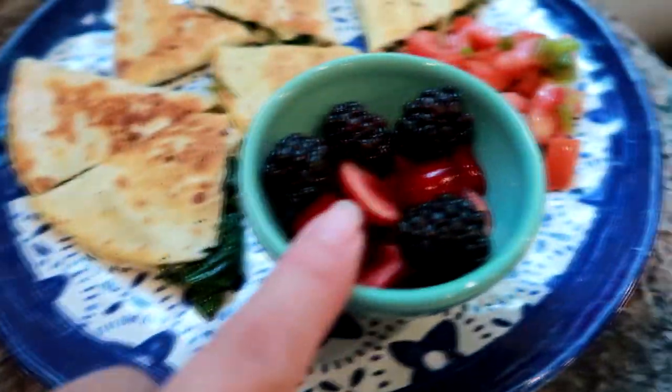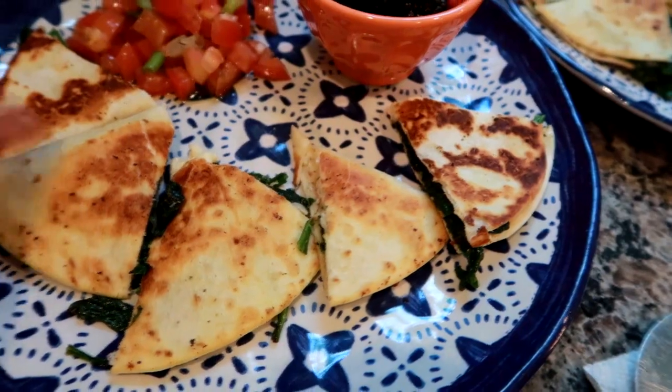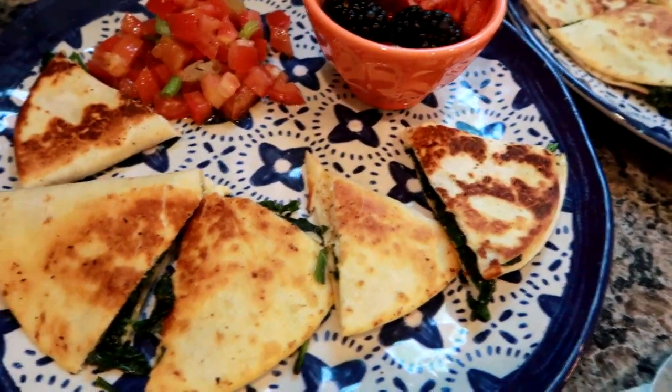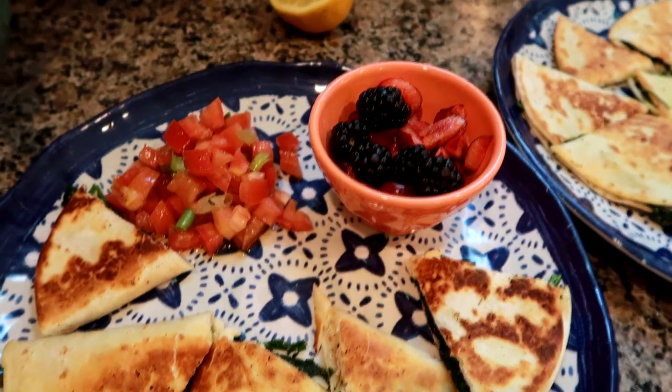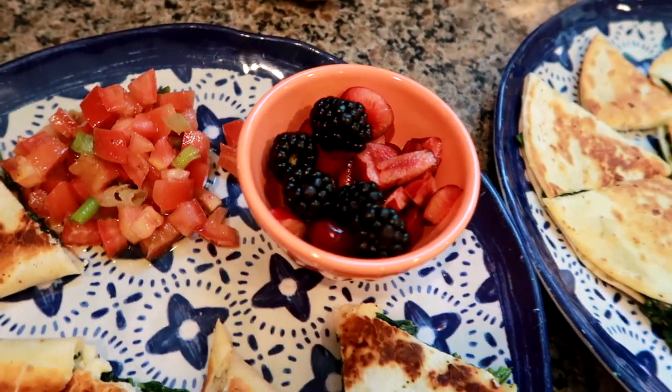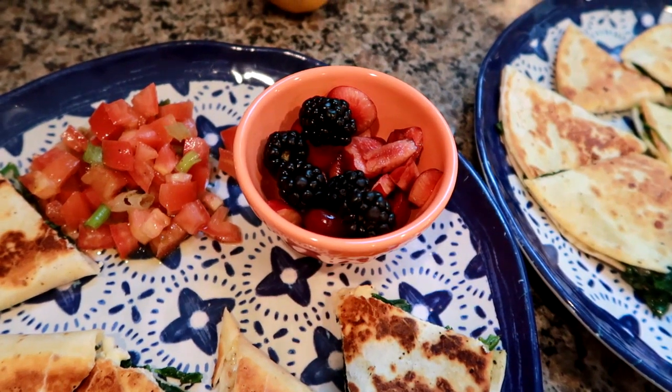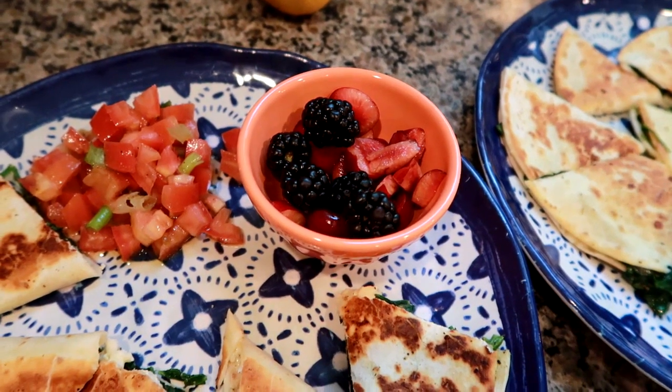We're having some fresh cherries and blackberries as a little side along with our quesadilla, and I also made a little tomato pico on the side. Matt enjoyed them a lot and I was definitely impressed. Definitely check out my link below to get this limited-time offer, and I will see you guys tomorrow night.